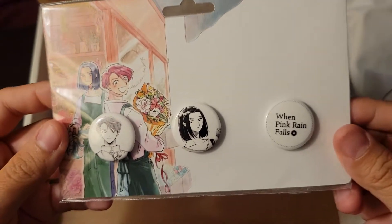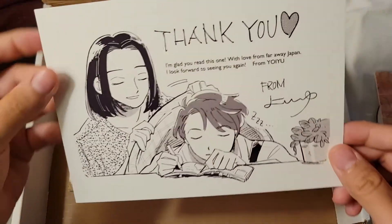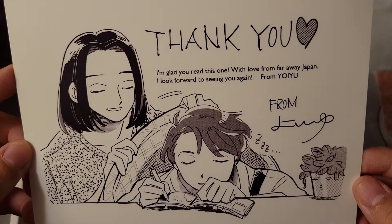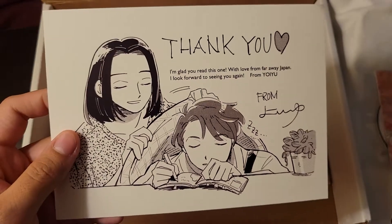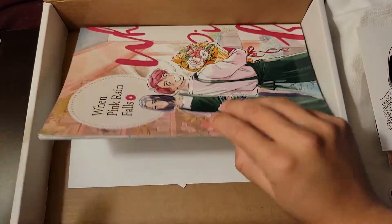I kind of wish it were in color, but that's still adorable, I love it. Oh yes, it's some sensei art. Oh my god, that is so cute — I'm gonna frame this and put it on my desk somewhere. Yes!